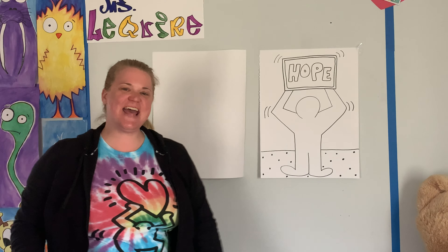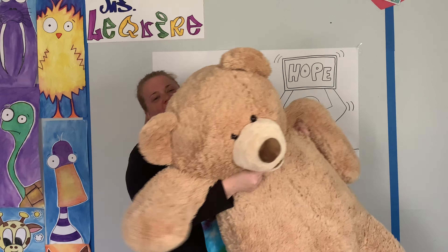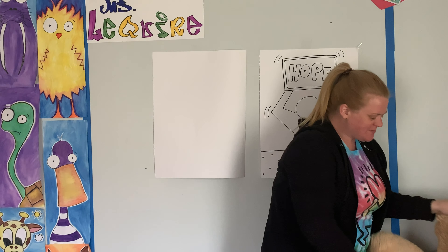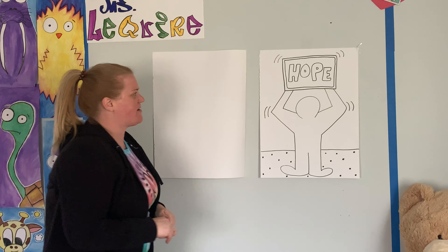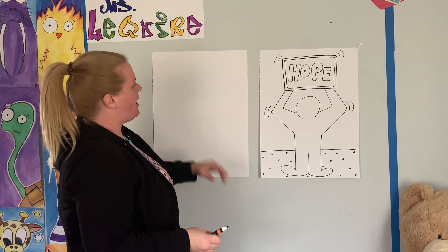Good afternoon scholars, Ms. LaQuire here. How you doing? Here's Mr. Bear. Mr. Bear has been doing good. Still looking for some names — I'm going to be posting a whole bunch of the list of names that some people have come up with, so maybe we can try to pick one. Here we go.